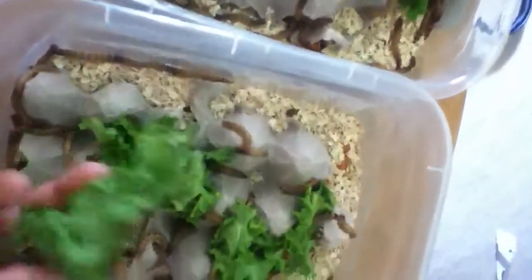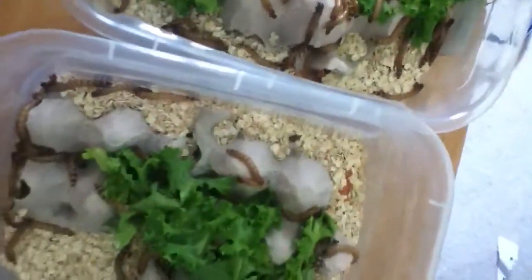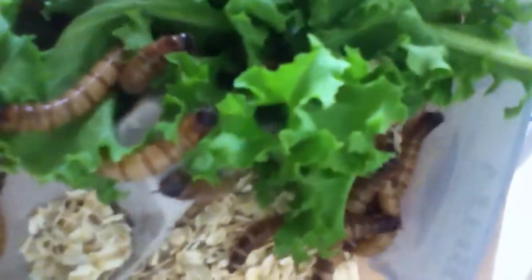They're just everywhere. I throw this little leafy salad in there and they'll kill it — it'll be gone within an hour. You can see they're just going to town on it.